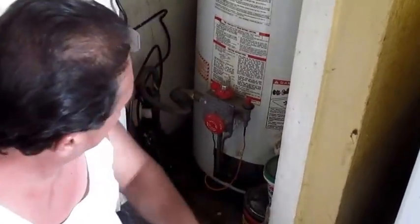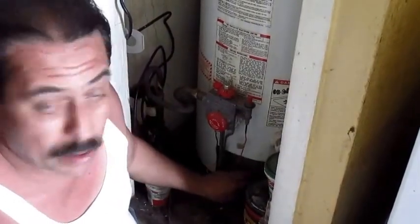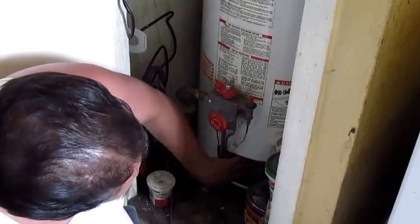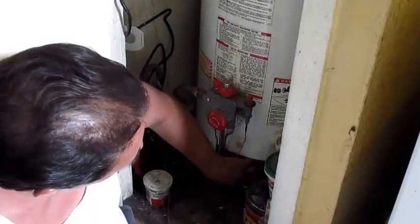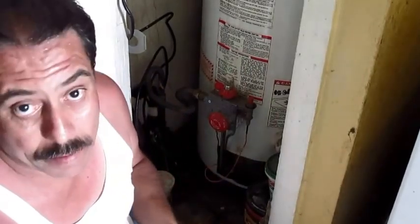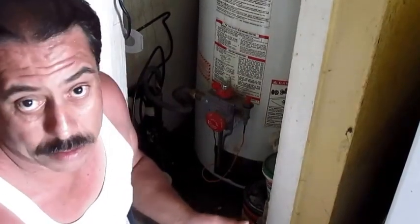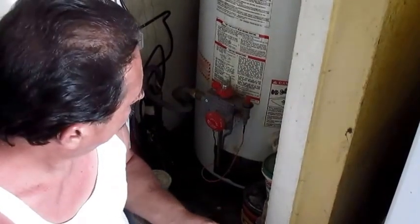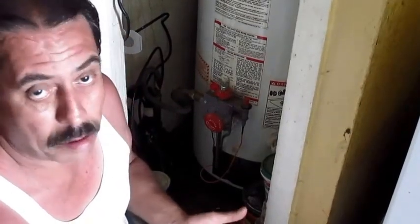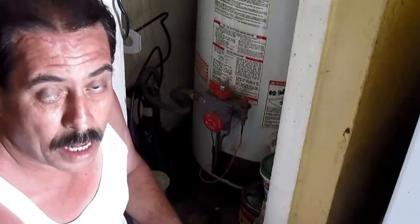Another thing I want to mention: when you take off your burner faceplate — your burner assembly faceplate — you might need a screwdriver, an Allen wrench, a star bit, or even a bolt. There are different styles holding it, so make sure you see what style you have.